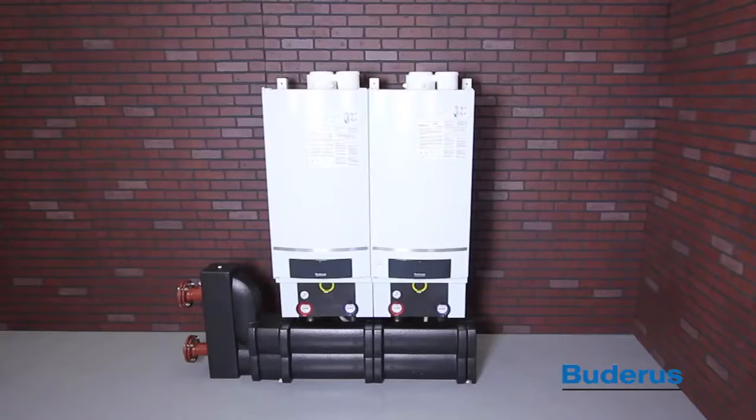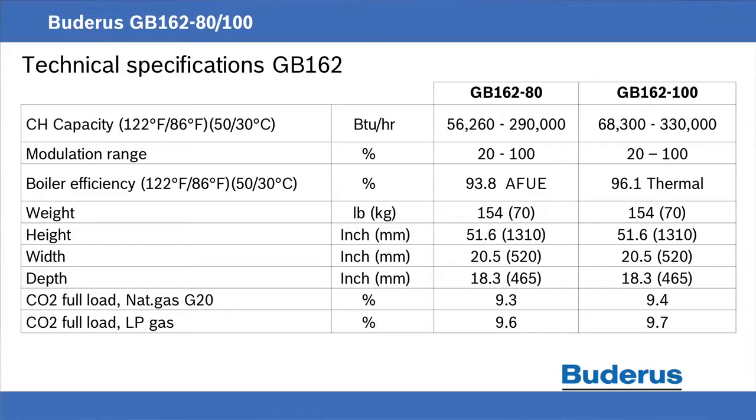The GB162 Condensing Gas Boiler is available in two models: Model 80, or 290,000 BTUs, and Model 100, 330,000 BTUs. Models 80 and 100 can be combined in any combination to match any system heating requirement.